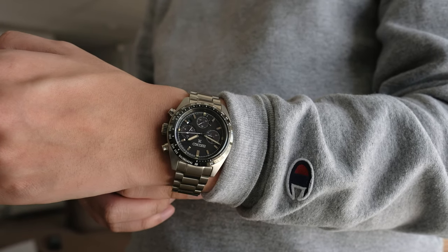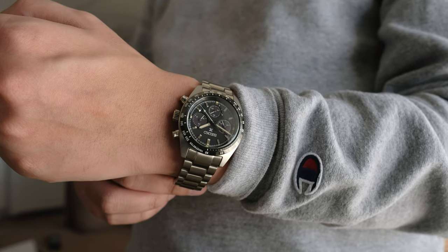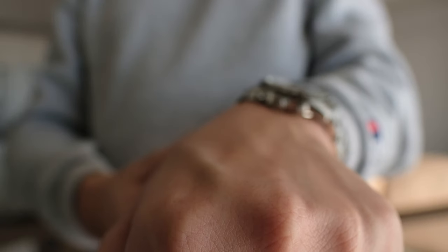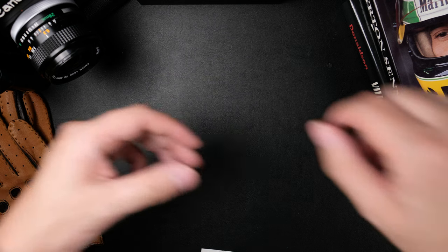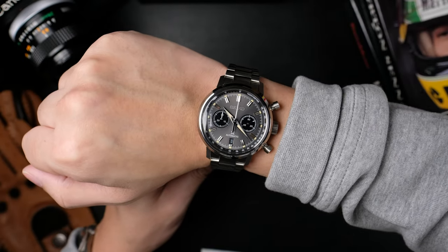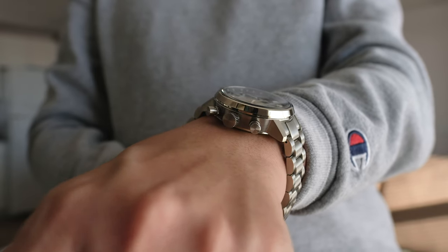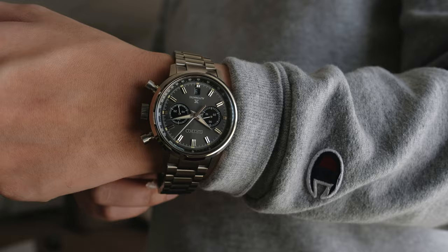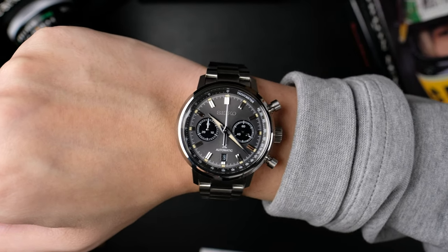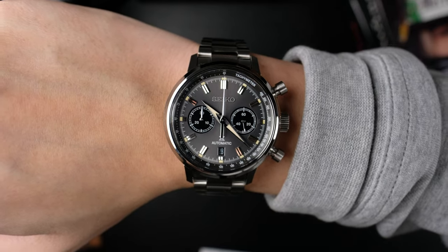The Seiko Solar Speed Timer has the exact same case length as the mechanical variant at 45.5mm, meaning that within my 6.25-inch circumference wrist it wears really well. It is 39mm in diameter, which is smaller, and it does sit a little bit flatter on the wrist at 13.3mm in depth. The Seiko Speed Timer Mechanical is a much more noticeable wearing watch — it is 15.1mm thick, and that's probably its biggest drawback. Looking at it on my wrist just down the barrel here, you can tell how proudly it sits on top. The benefit though is that you have these very aggressive downturn lugs, and the 42.5mm case diameter works alright due to that very similar lug-to-lug dimension of 45.5mm.